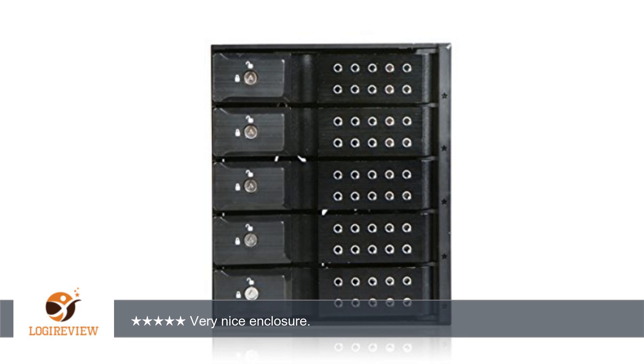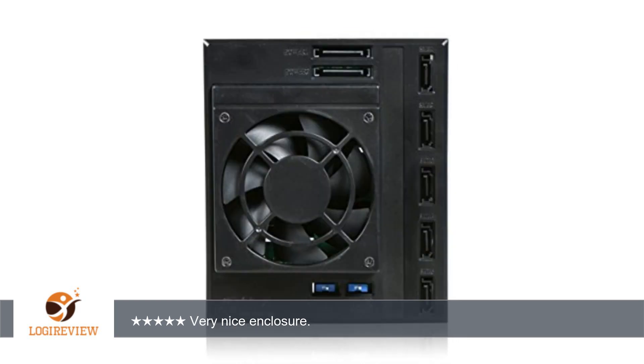I would think the only thing that would ever break on this, other than the fan, might be the little tab that keeps the doors closed. One more very nice feature of this enclosure is that your HDD slides in with no special rails or caddy.